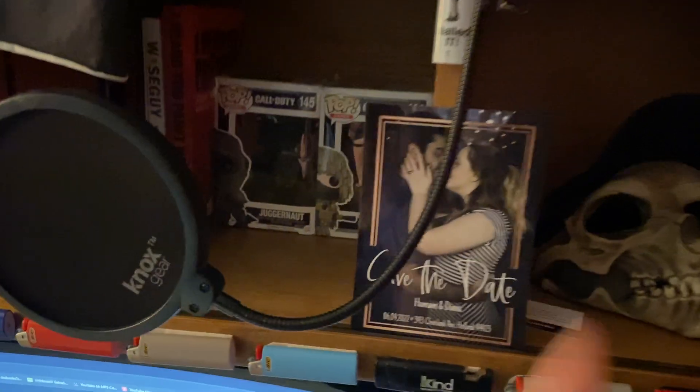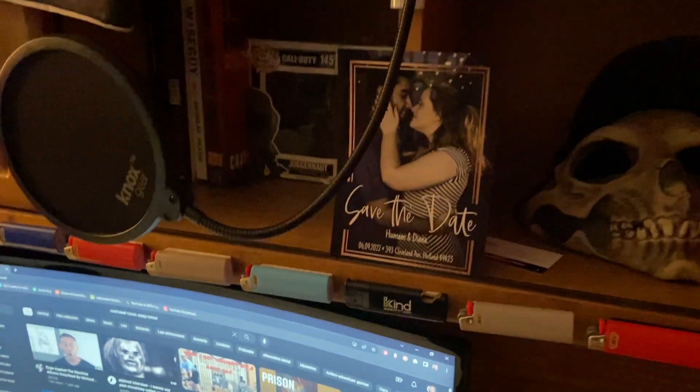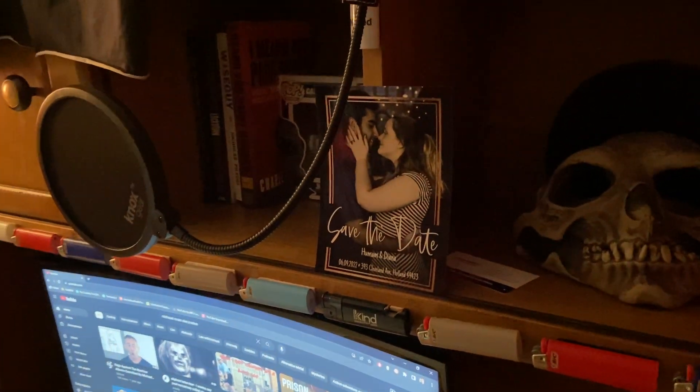And over here we have Humam and Dina — love you guys. They tied the knot last year and I was a part of that wedding. Very cool, super happy for them, love them to death.